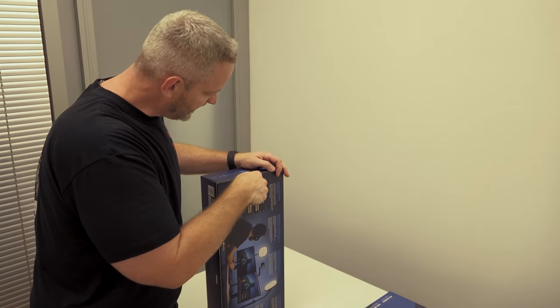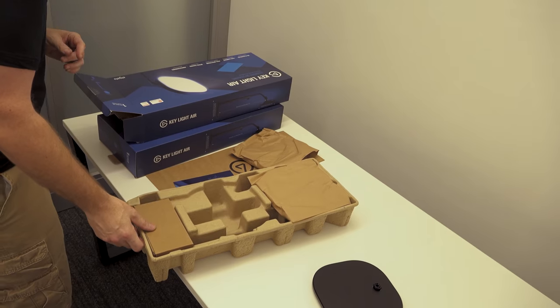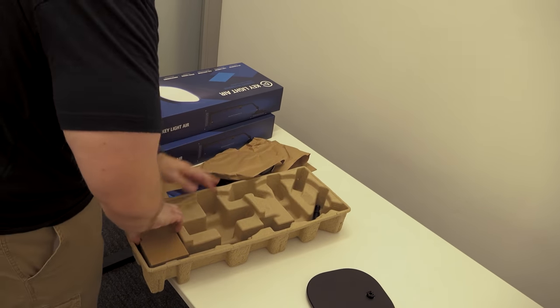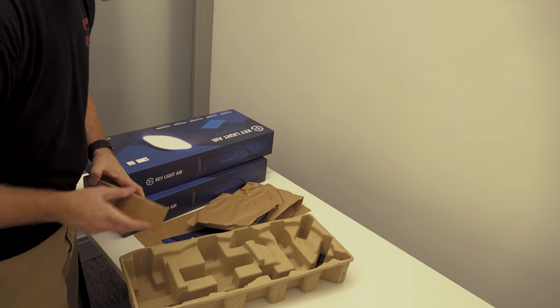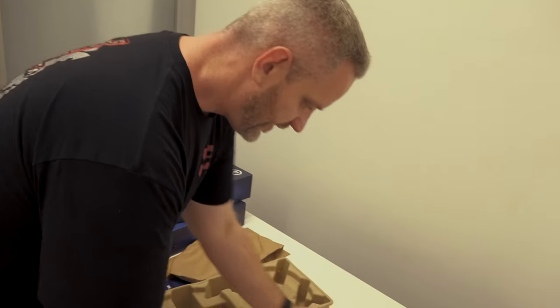Since these key lights are actually going to clamp to the desk, I'm going to start by getting the key lights installed. Oh — actually these don't clamp to the table. Everything I just said is a lie. These do not clamp to the table. They're the Air — they clamp to their base.